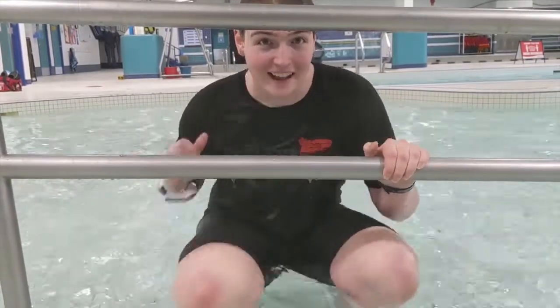Hi guys, and welcome back to another episode of Swimming with Benji. Today we're going to be playing the soup game. You ready? Let's go!